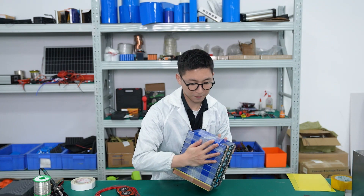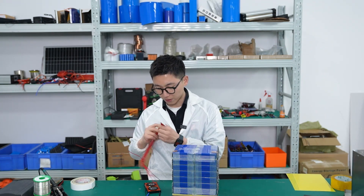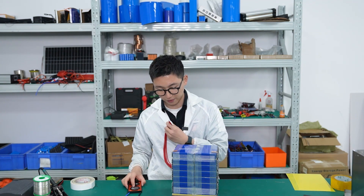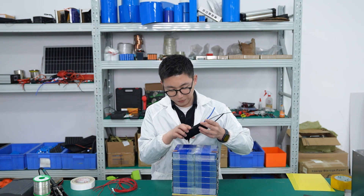Okay, finished. The battery cells have been welded, and next we're going to weld the flat wire connecting the BMS and the battery. The first step is to plan the position of the BMS — we'd like to put it here.